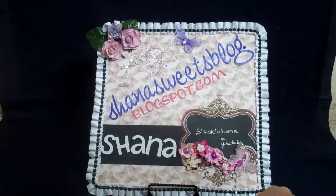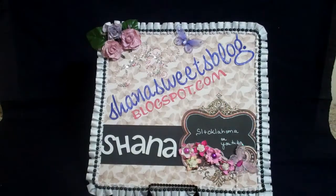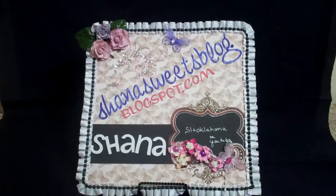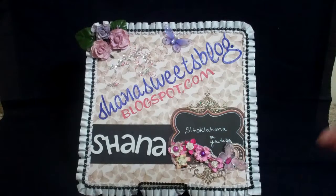Hi everyone. My name is Shanna and I am starting my YouTube videos, and I am starting out with my little placard I made for myself. My website is shannasweetsblog.blogstabot.com. On YouTube I'm SLT Oklahoma. I lived in Oklahoma at the time and don't know how to change it, so I currently live in Kansas now.